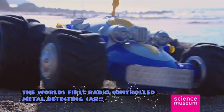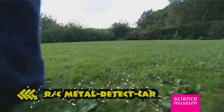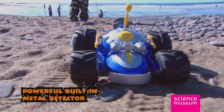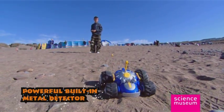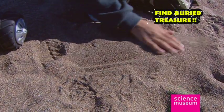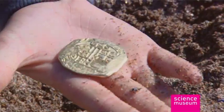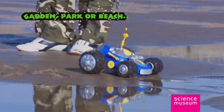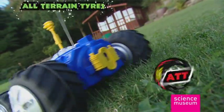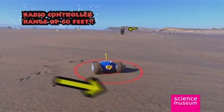This is no ordinary remote-controlled car — it's the remote-controlled metal detector car from the Science Museum. With its powerful built-in metal detector, it could help in your quest for buried treasure, and even if that archaeological find of the century eludes you, you'll still have hours of fun in the garden, park, or on the beach. Its powerful triple-traction engine and all-terrain tires can cope with the roughest surface.